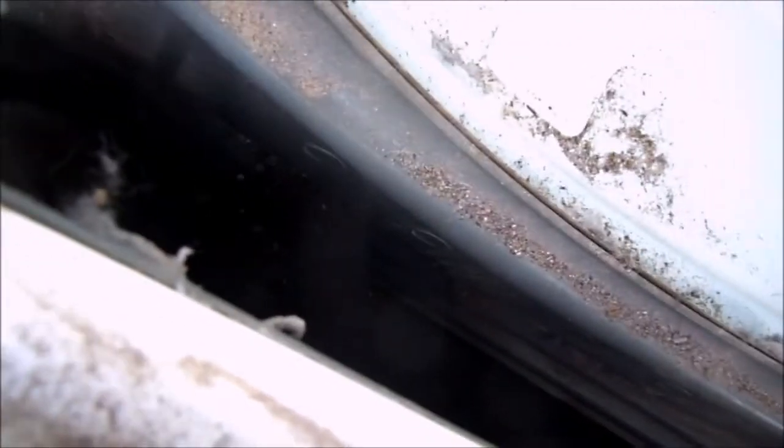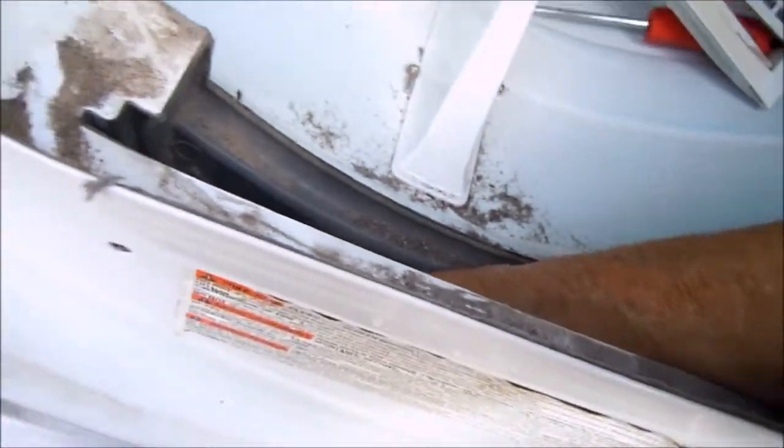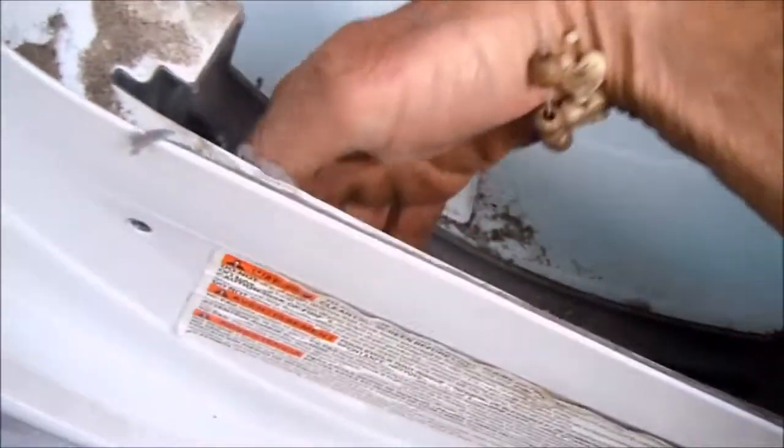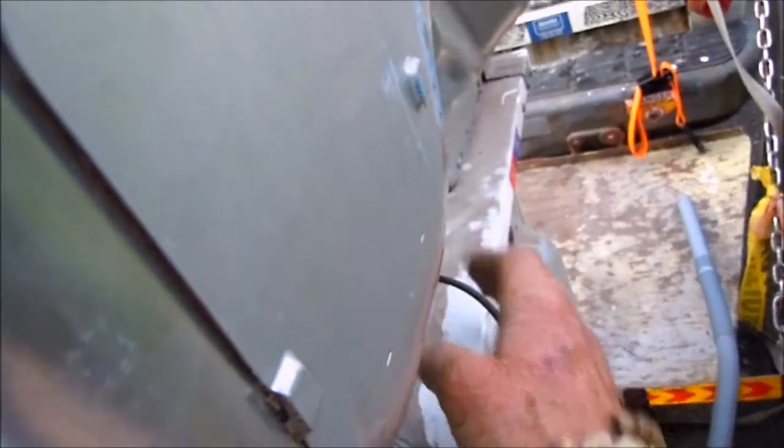Once you've got it all cleaned out inside, you can take pride in knowing your dryer is going to be running most efficiently. The next thing you want to do is check to make sure your vent is running clear, and if your vent is clear then you're pretty much ready to go.